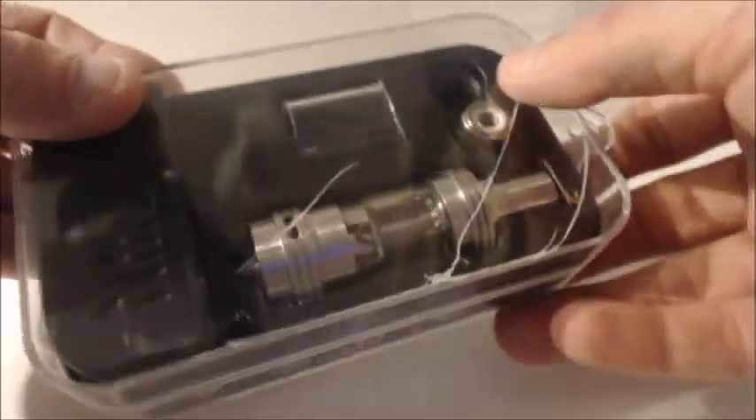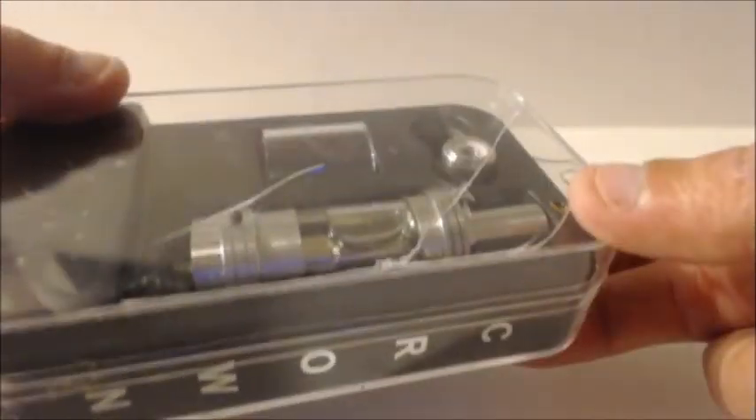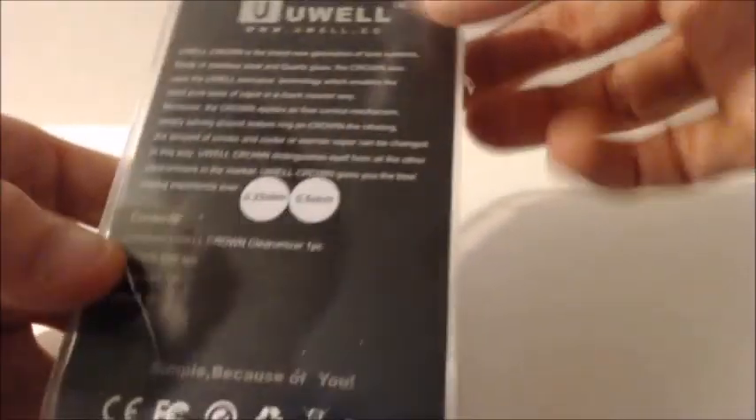Isn't it nice? Big ol' crack down the screen right here. It was shipped to me like that. Just beautiful, ain't it? Guess it's a good thing they didn't mess the tank up in any way — I'd have been a little upset. Anyways, there's the packaging. It tells me what kind of coils I have in there and all that good stuff.